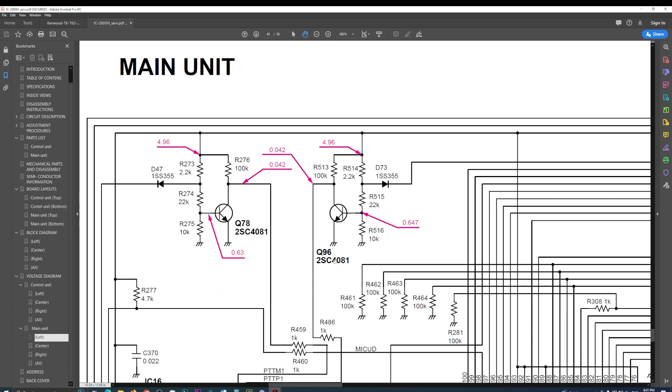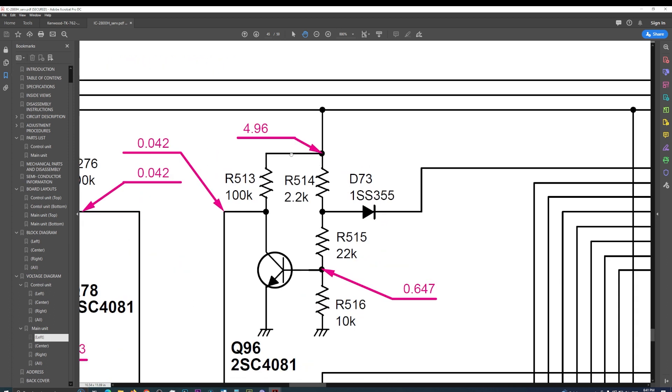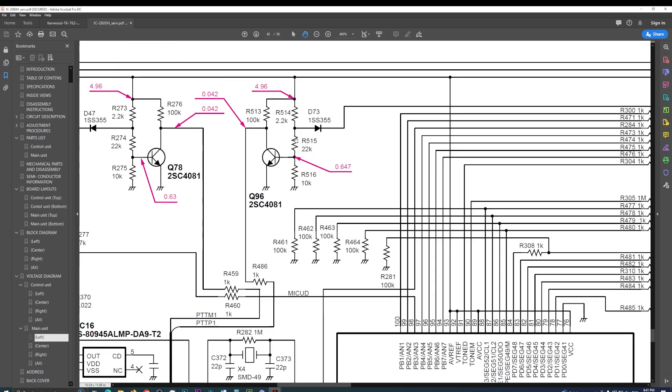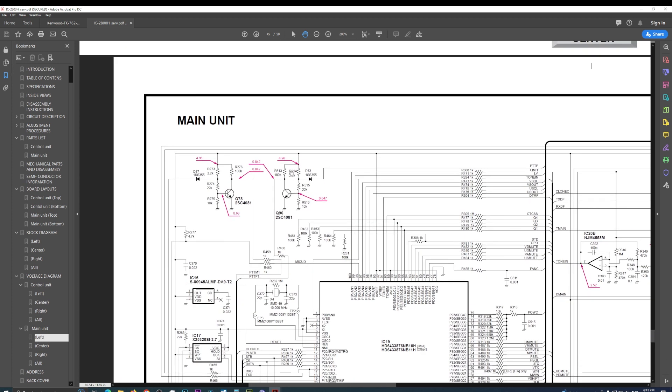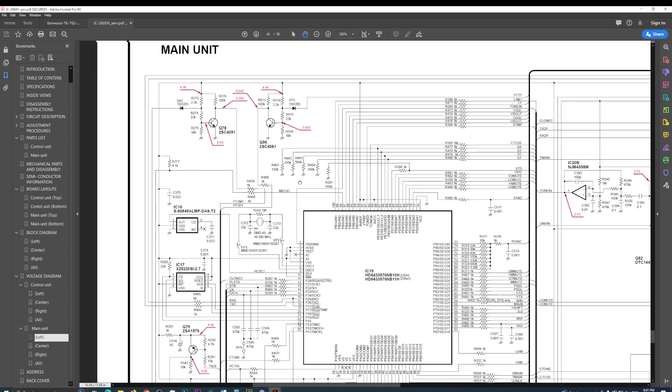Q96 was the packet connector and data connector push-to-talk, and then the other push-to-talk Q78 for the actual microphone is here. So this has most likely solved our problem. I am going to temporarily put on our microphone jack and just power it up temporarily — hopefully not transmitting — just to make sure it's not stuck in transmit before I end up putting the whole board back, because you never know.